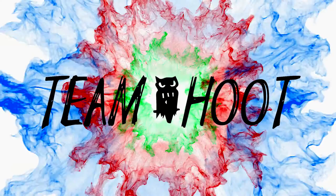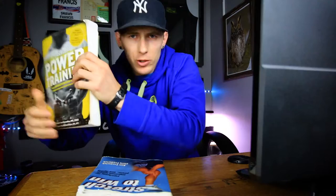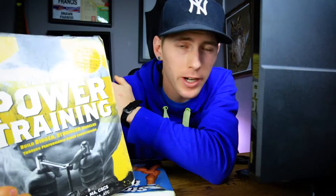Welcome to Team Hoot Reviews. Today we are going to review the book called Stretch to Win. Every Friday we review a product or service that just makes life a little bit easier or more enjoyable. About two weeks ago we reviewed this book. In my opinion, this is the best first book to get you started with power training in general.